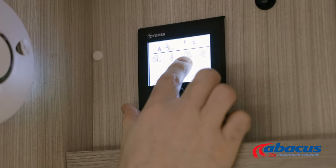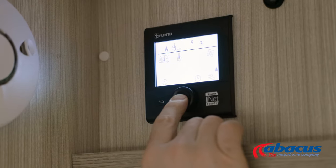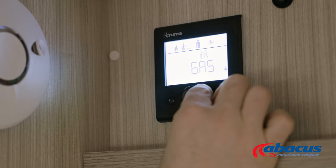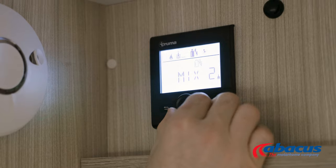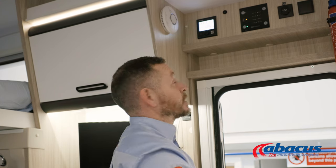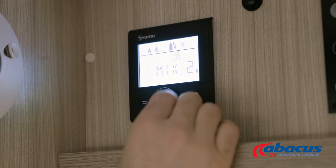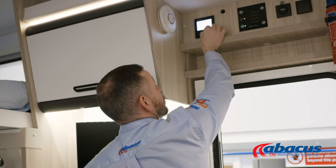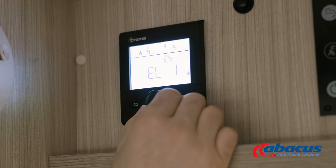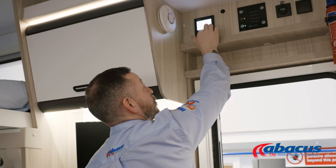Lastly, we can select the power source we want to run our hot water and heating from. Press the button and then we can choose between gas, a mix of electric and gas, and electric on its own. Gas is obviously if you're not on a campsite and not hooked up to the mains. Mix one and mix two is one or two kilowatts of electricity combined with gas. If we don't want to use any gas, then we can just isolate it to one or two kilowatts of electricity and press.